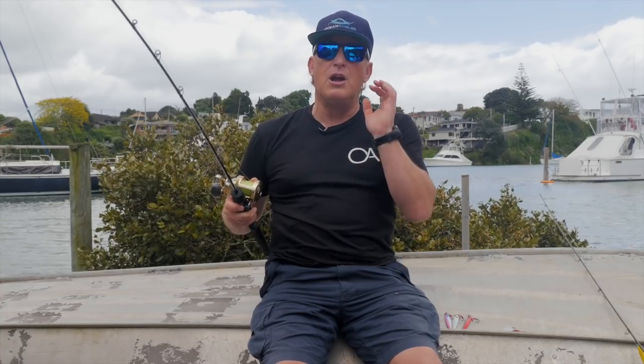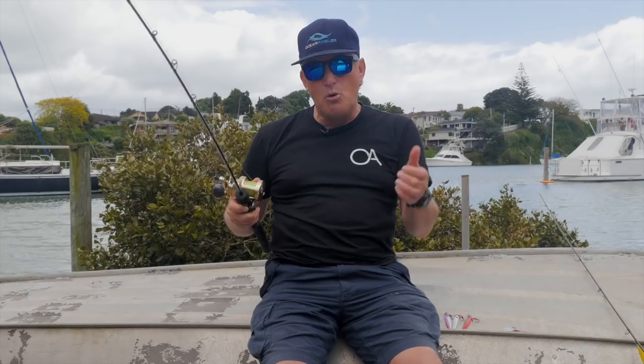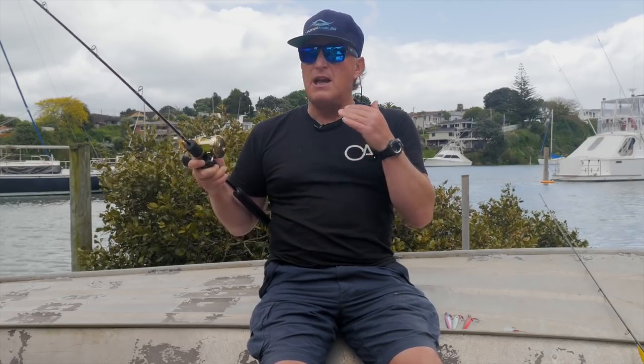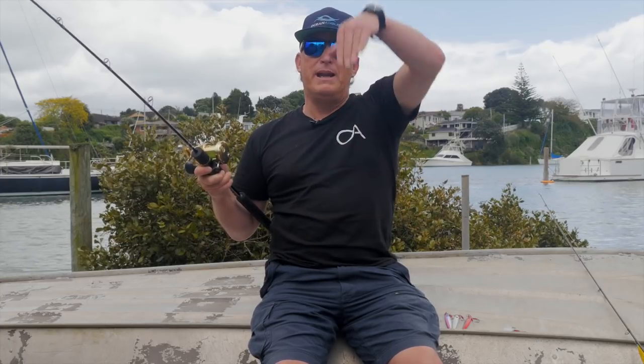Once it hits the bottom, do a quick reaction just in case it's a fish so you can hook up. If it's not, it's just doing those yo-yoing lifts. You need to make sure that you don't stick to the same sort of thing — they get bored by that. So little stuttering ones sometimes, maybe some big lifts, and then just maybe do some repetitive ones for a little bit. And once it gets to around about 45 degrees, you definitely want to wind in, perhaps even before that, because your lure is no longer being lifted and dropped — it's actually being pulled sideways and it doesn't allow much in the way of a fluttering motion.